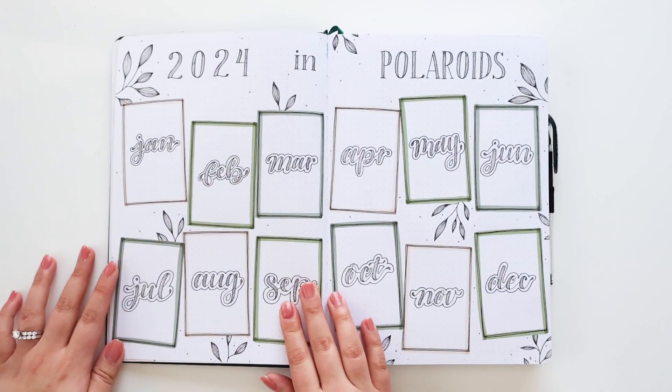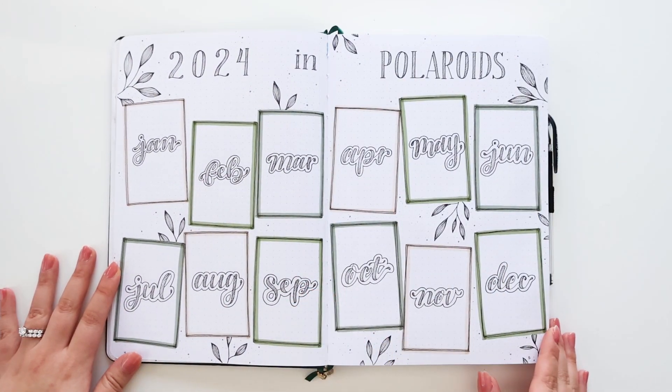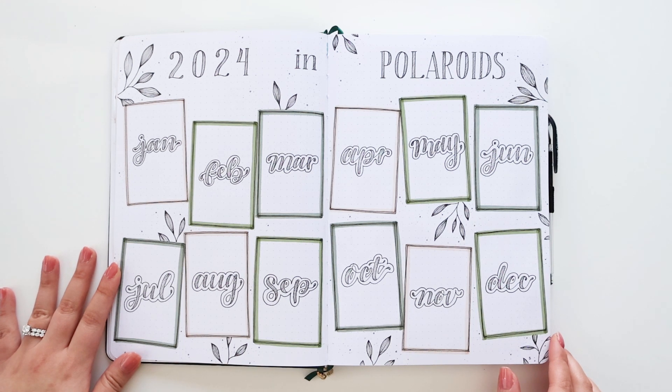Moving on, I have a setup for my 2024 in Polaroids. This is what it looks like before I go in and paste in pictures — I like to do that at the end of every month, just a picture to represent the month.